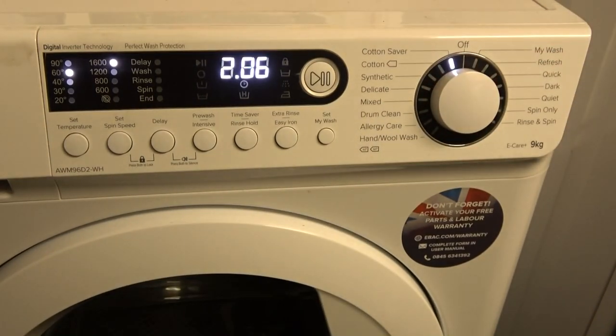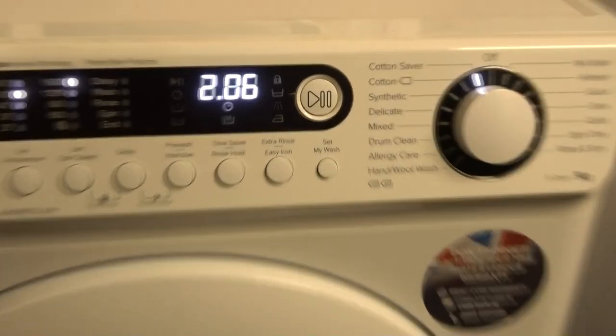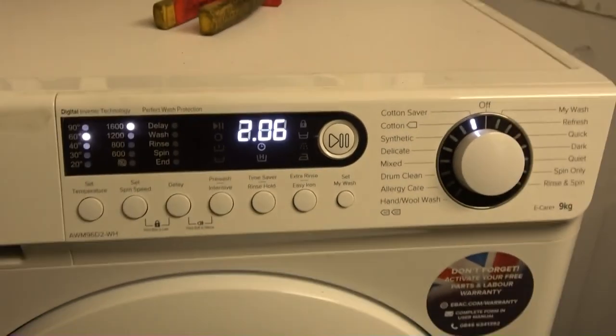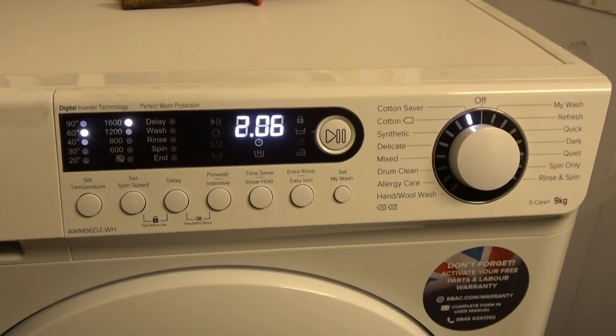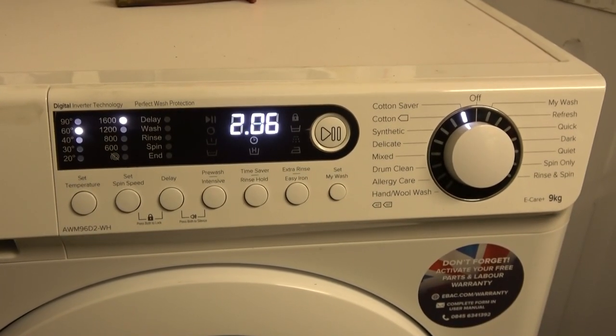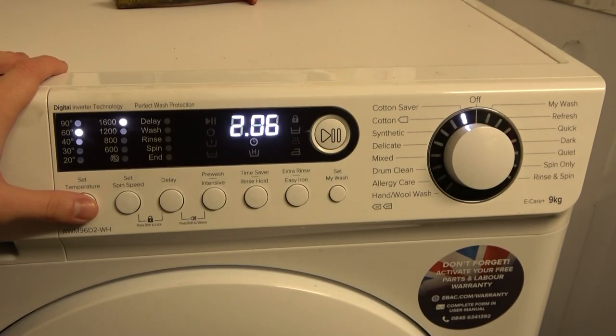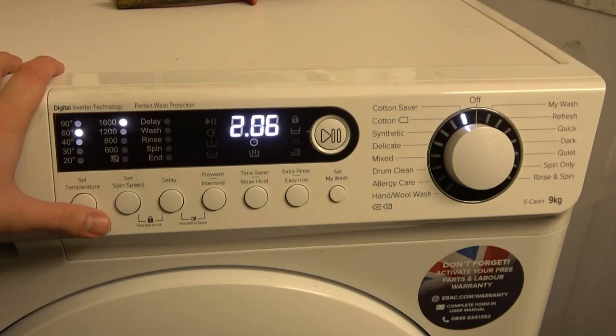Going through the options, we've got Cotton Saver at 60, 40, 30, 20, 90, and back to 60.